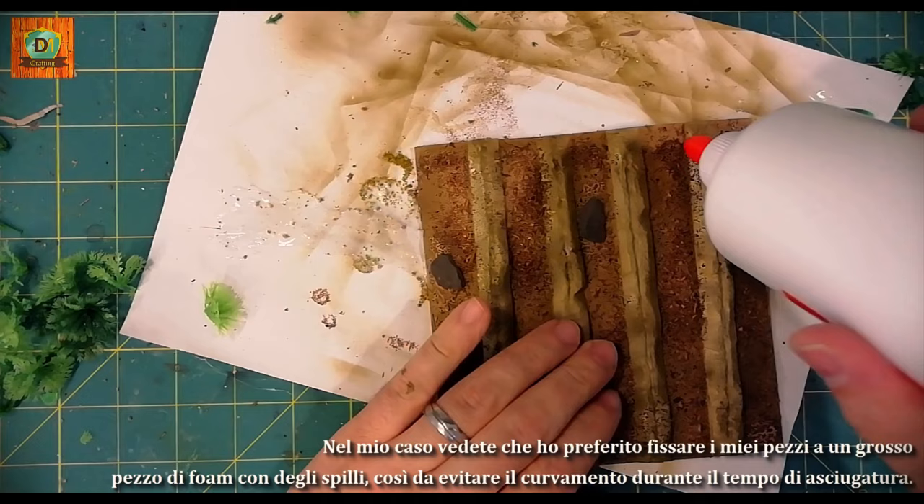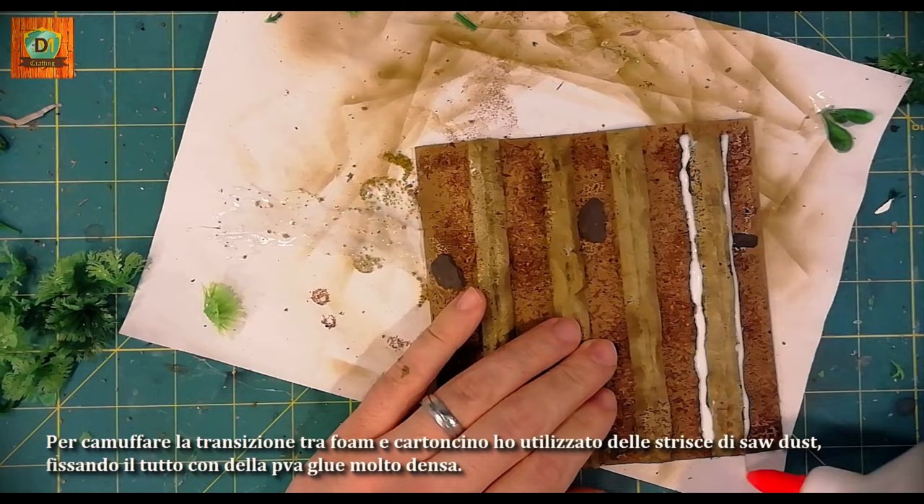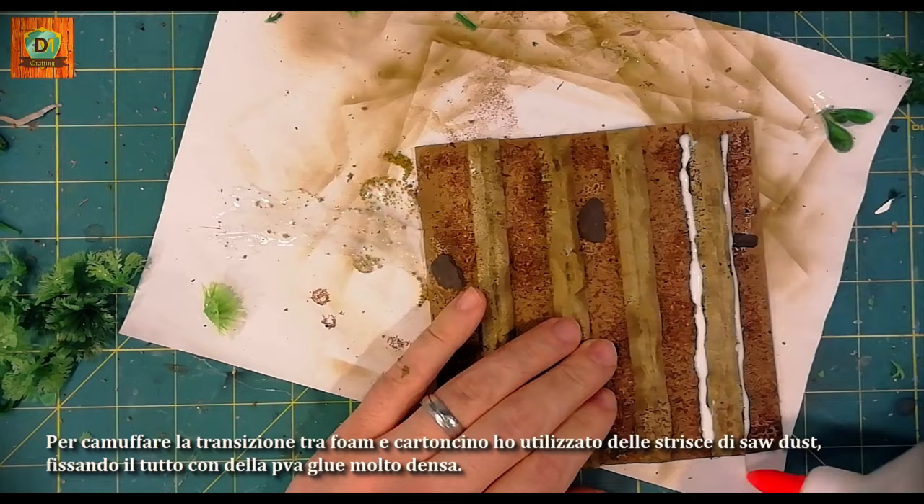To disguise the transition between foam and cardboard, I use soda strips, fixing everything with very dense PVA glue.